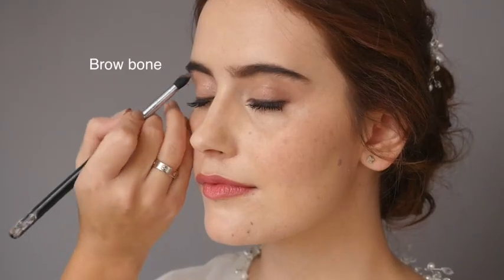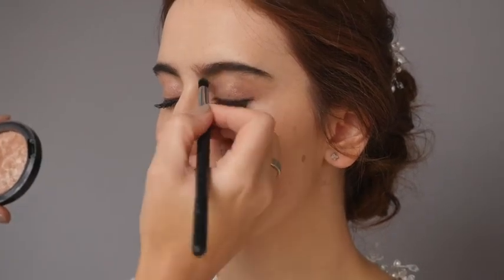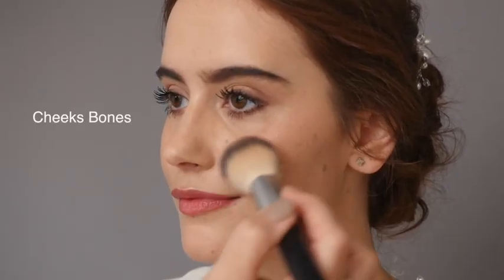To complete the look, I'm taking a highlighter to add a subtle glow to the brow bones, the corner of the eyes, the cupid's bow, down the bridge of the nose, and last but not least, the cheekbones. And there we have it — our natural bridal look.